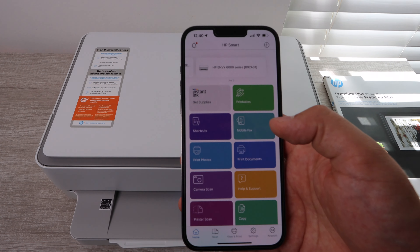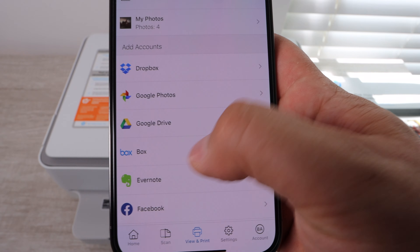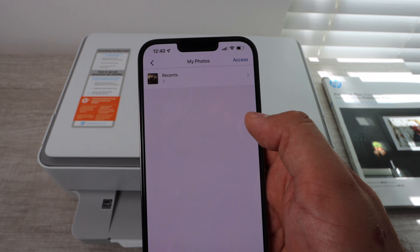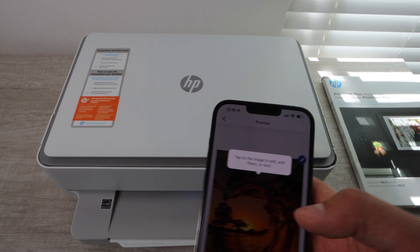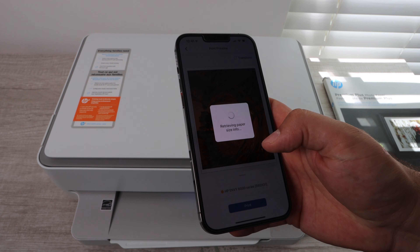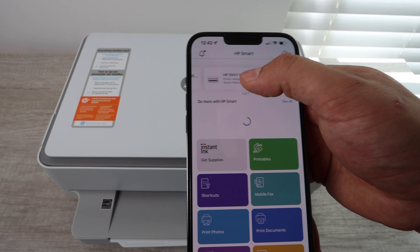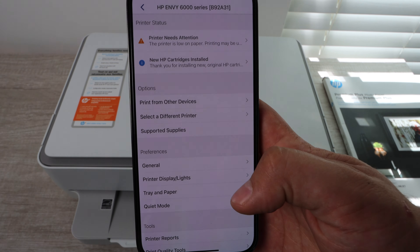We're going to be printing four different photos, and what you want to know when you're printing photos is that you really need to adjust the settings on the device you're using — even if it's a smartphone. You want to go into the settings, go into the presets, and adjust that. Whether it's a MacBook, a PC, or a cell phone, you're going to see here that we're going to change from plain paper to photo paper. To do that, click on the icon that has your printer name on it.